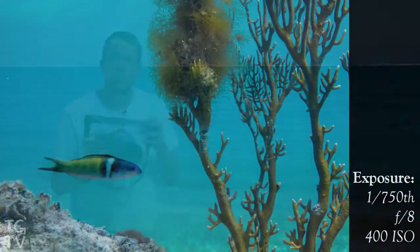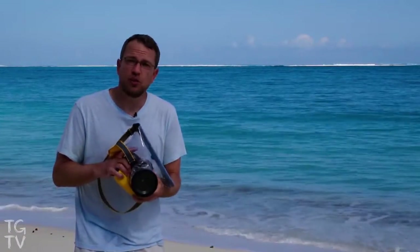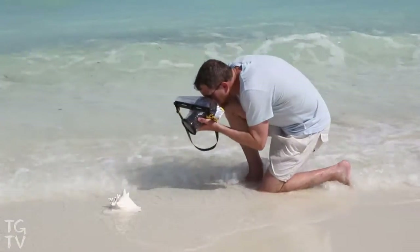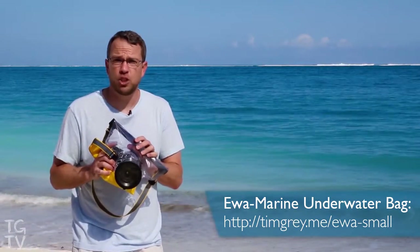It enables me to get some shots that would otherwise be impossible with my SLR without having to compromise and use a smartphone, for example. And I don't always just use this housing underneath the water — it's great for when I'm just at the shore, right at the waves. I don't have to worry about a wave crashing over me and getting my camera wet because my camera is safe and sound inside the bag. So a great and affordable way to expand your photography out into the water.